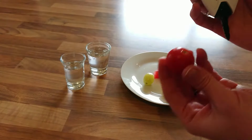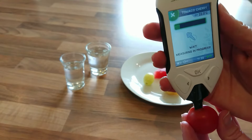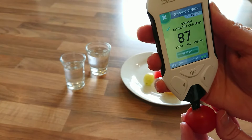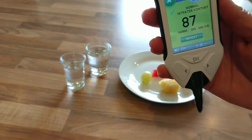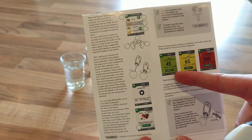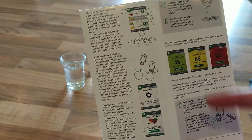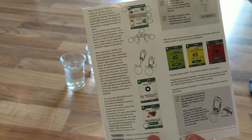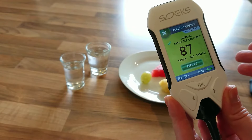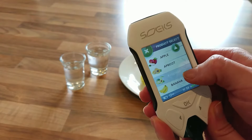We select cherry tomato and it's calibrating. Now it tells us it's time to measure — we take the tomato, insert the probe, and hit measure. It's telling us it's a normal nitrate level at 87. We can look in the guide that comes with it, which shows normal, mid-range, and high levels and what that means for safety or how much you should be eating. If I wanted to repeat with a different tomato I'd hit repeat, otherwise I can exit and pick another piece of fruit.